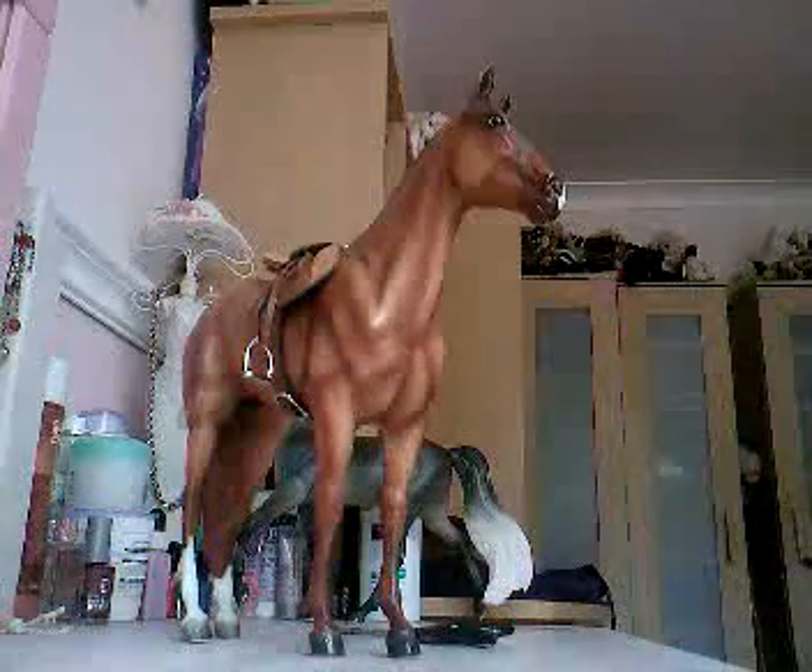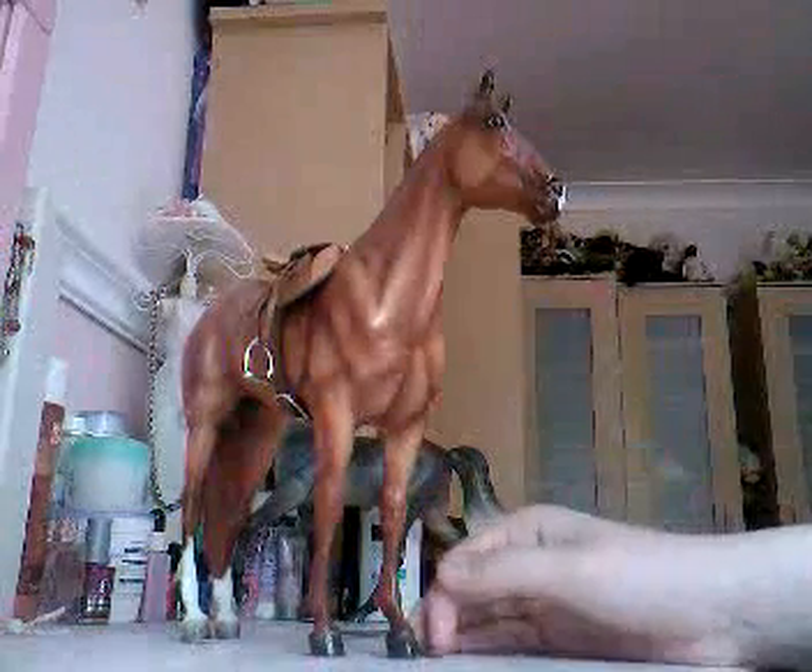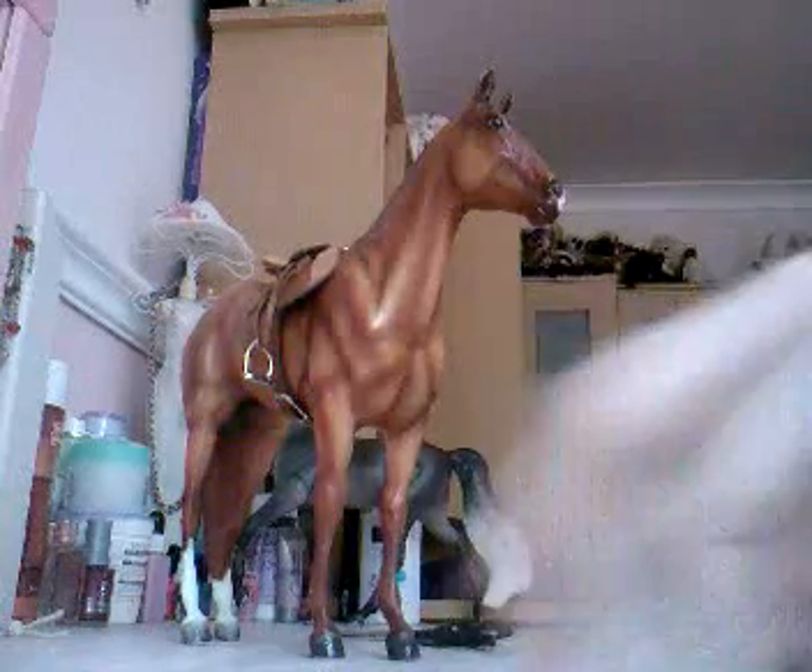Okay, in part one we made a western bridle. So for part two, I'm going to show you how to make a matching breastplate.